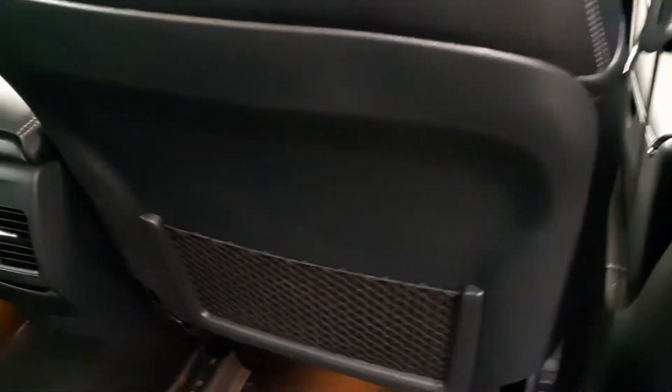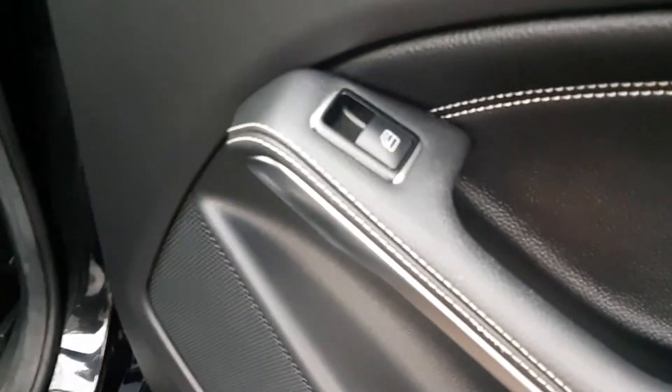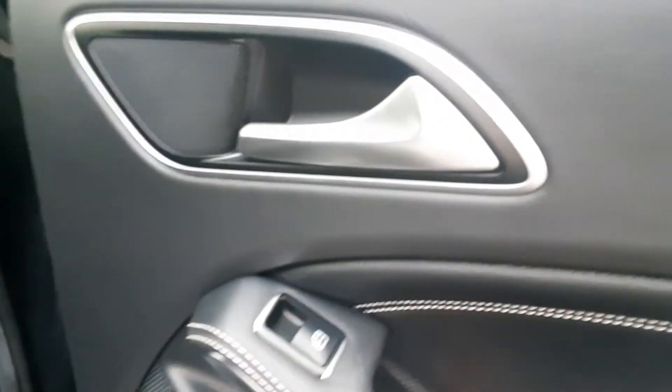In the rear, very clean. Three headrests. Some air vents in the middle there and storage nets. Leather door cards with lovely white stitching. Electric rear windows. Speakers at the top and speakers at the bottom.